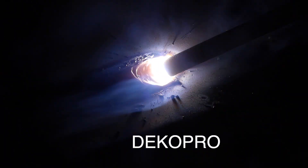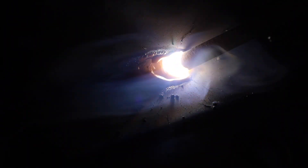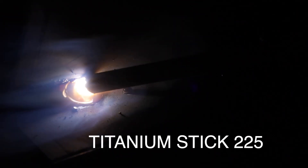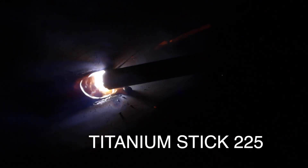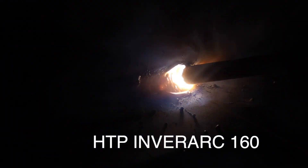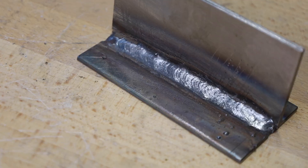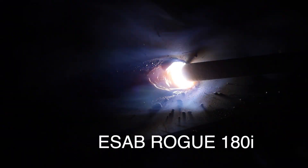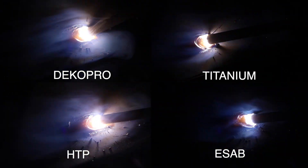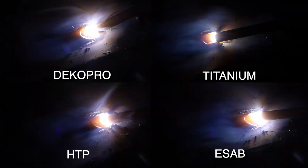The Deco Pro is running hot and smooth — no issues here. I've run this machine quite a bit and it hasn't missed a beat. The Titanium Stick 225 also worked really well on the same T-joint, with a bead that's certainly good enough. The HTP looks similar but feels like it's running slightly hotter than the previous two, with a nice smooth arc and a similarly good result. The ESAB settled into a similar groove, running really well along the joint. Putting them all together, it's difficult to distinguish the difference between the machines — they're all capable of getting the job done.